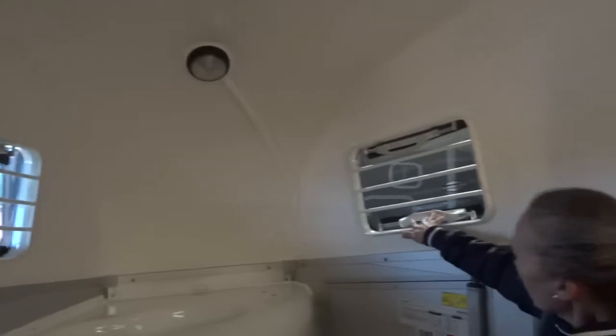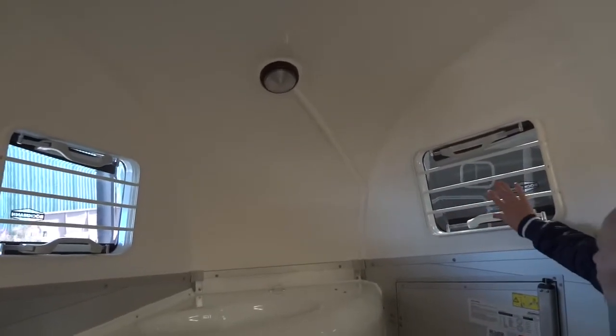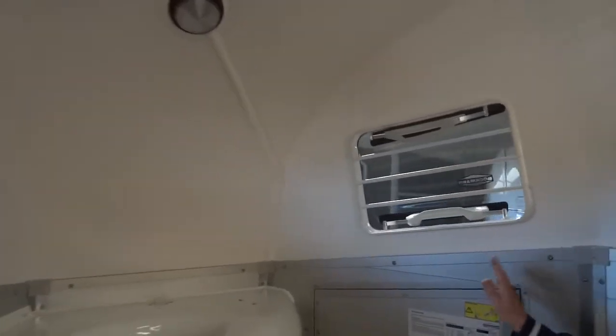The windows themselves open in multiple ways: they open at the bottom, you can open them at the top, you can open front or back, or they will pop all the way out so the air can get all around — ideal for a warm day when you need to let fresh air into the trailer.